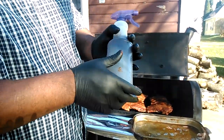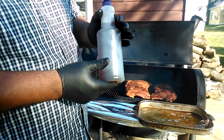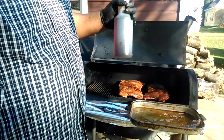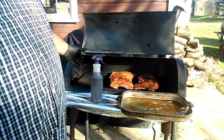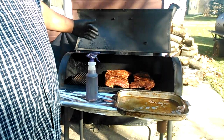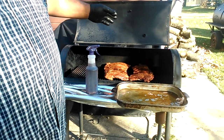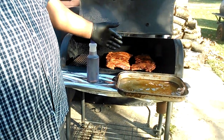I'm spritzing it — I got some rub on it — with some Coke, apple juice, and some vinegar. That's what I'm spritzing these beef ribs with. I got it rubbed down with some Cavender's, some coarse ground black pepper, a little coarse ground salt, Cavender's Greek seasoning, and some paprika. That's what I got rubbed down on those beef ribs.